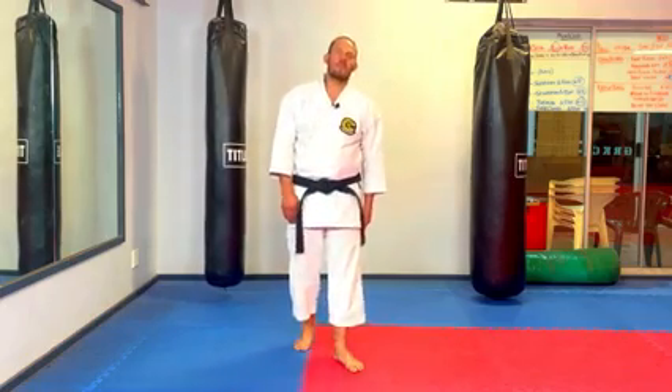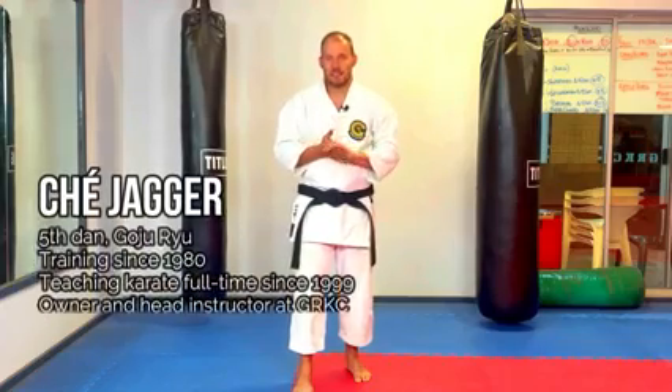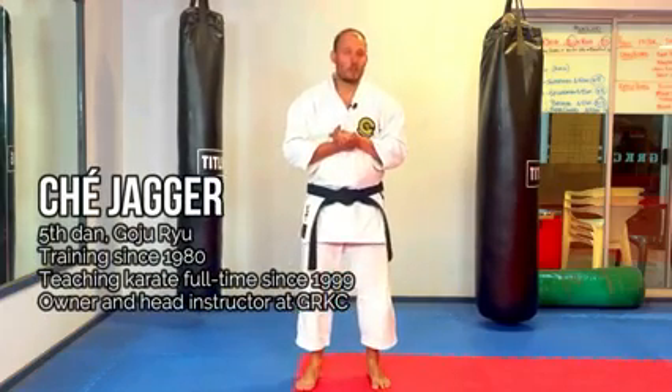Welcome back to the Gojuvi Karate Center. We're lucky we have Brian in the dojo tonight — he's alive, he's back — and we will do a little bit of bunkai, and we will run through the kata Sisoshin.